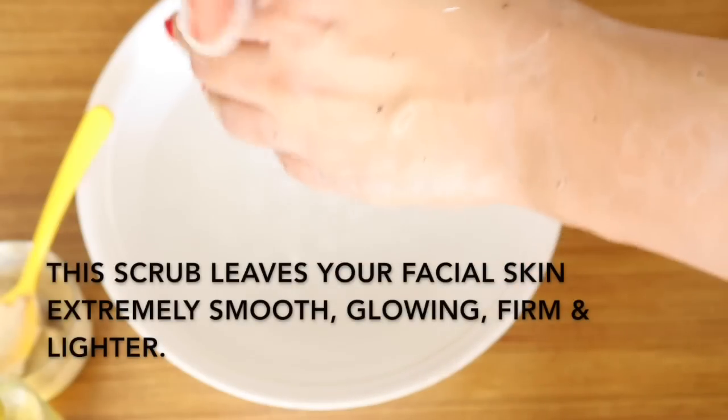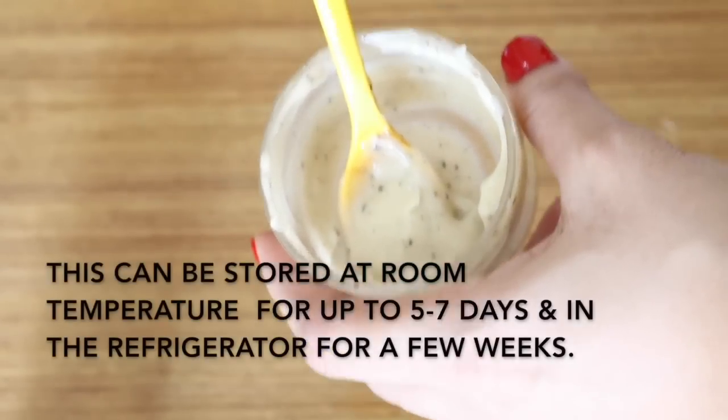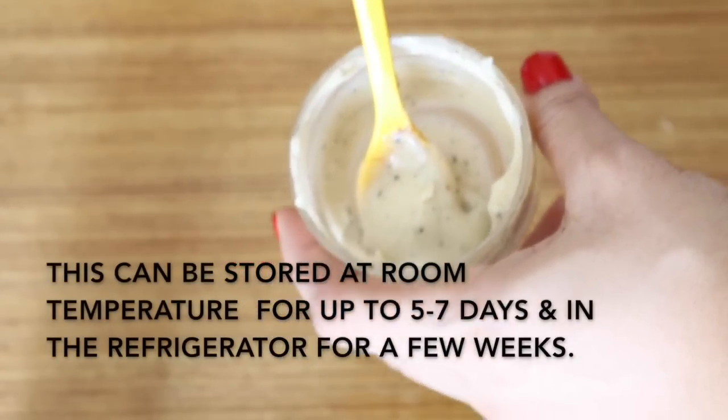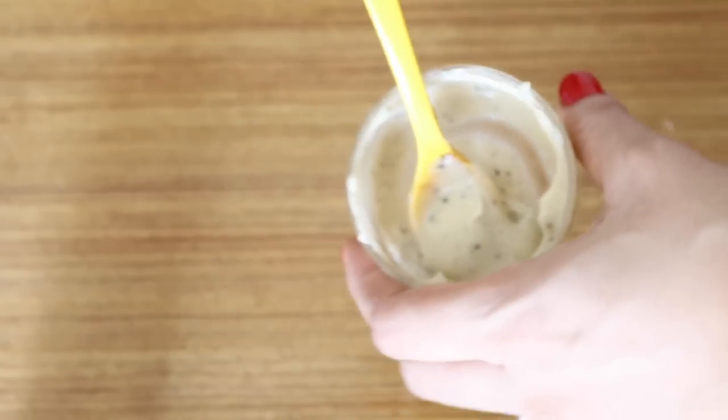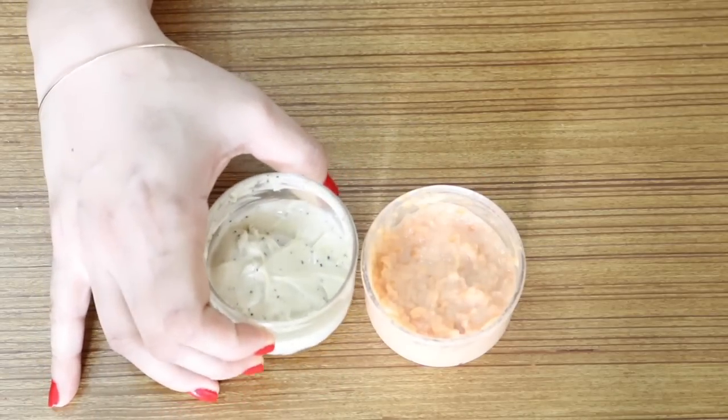This is one of the simplest and most effective ways to get soft, smooth, younger and lighter skin. What I've noticed is that even after using this scrub you don't need to moisturize — the skin looks shiny, extremely smooth and moisturized with a healthy white glow, as you can see. You can store this in the refrigerator for up to a week, and it is suitable for all skin types.